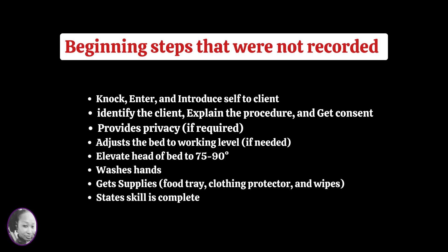Hi guys, so this is a video of one of my former students practicing the Pearson VUE credential version of the feeding skill. I totally missed the beginning steps because I was watching the whole classroom, but what I did get, I think you can get something out of that.